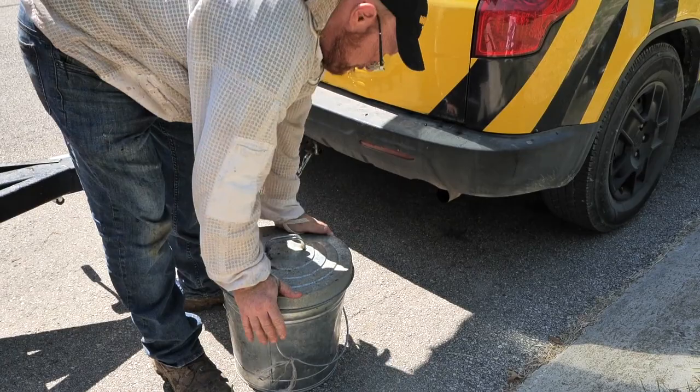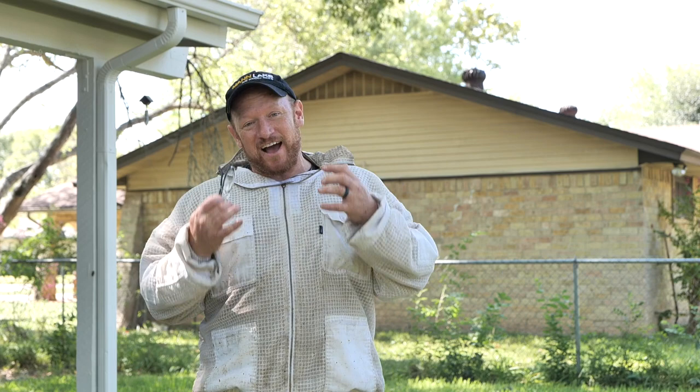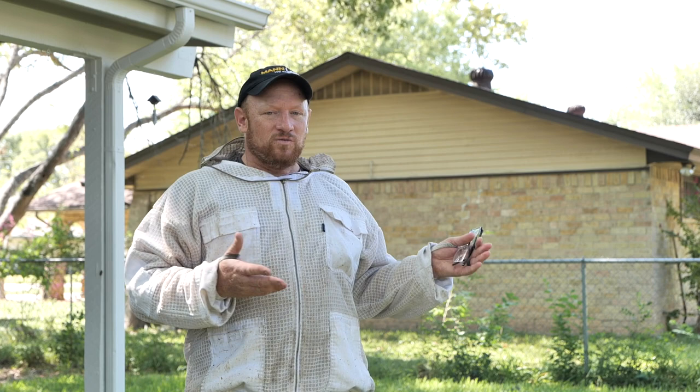Beautiful little hive — I love to be able to get that close. I took my veil off mostly to show off, and I don't recommend doing that, but I could tell they were pretty gentle. I really could have scooped bees into a box but luckily I had the vac with me. We found a really unique situation. This hive from what I could tell was queenless — not because I couldn't find the queen; I didn't see any evidence of the queen. I didn't see eggs or larvae. I saw a lot of drones.